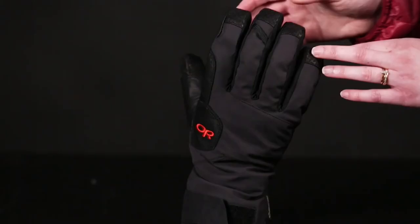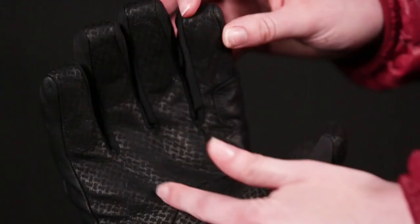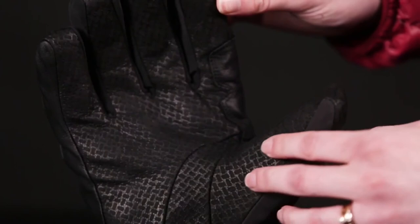It features a nylon twill stretch back of hand, 133 grams of Primaloft Gold on the back of hand, and 1.5-millimeter aerogel along the entire palm and fingers. It also has a Petard goat leather Oil-Tac palm, which is awesome for gripping — especially in icy scenarios — and reinforcement of goat leather over the thumb and pinky areas where you have the most abrasion.